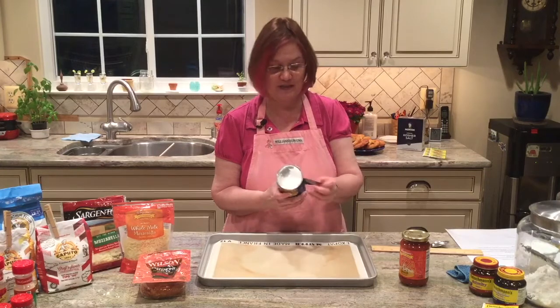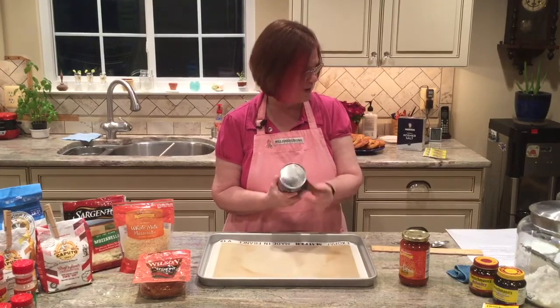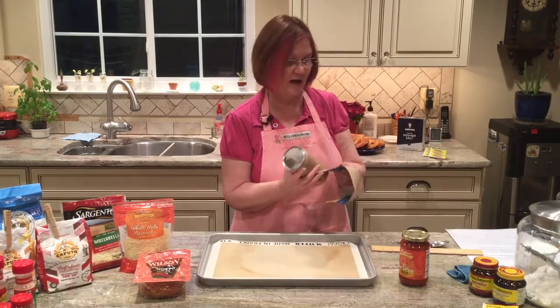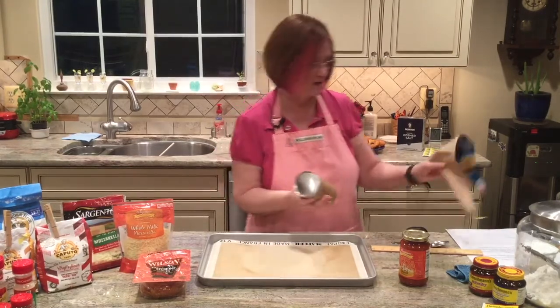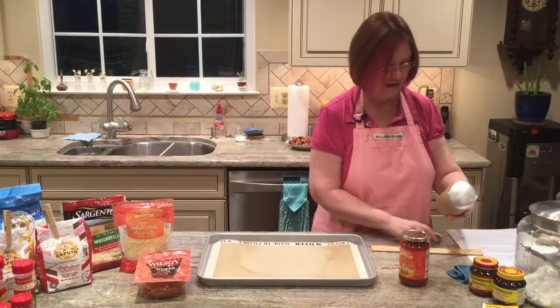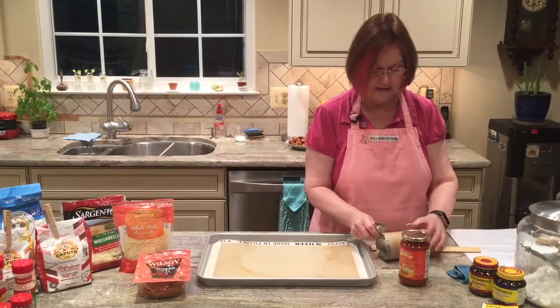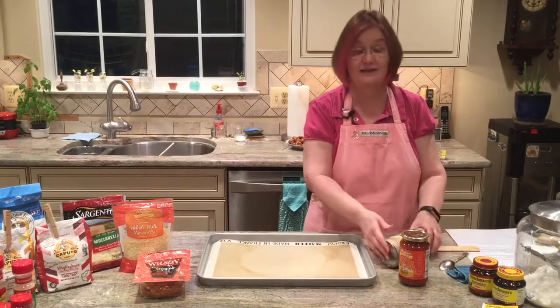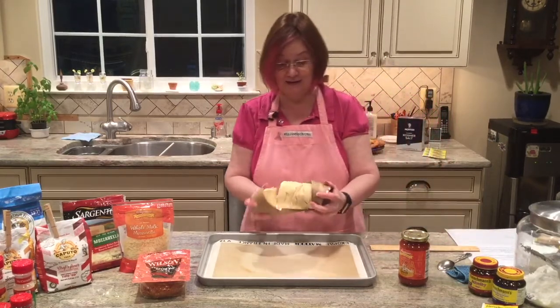We're just going to take a can of biscuits. This recipe calls for the Pillsbury Grands refrigerator biscuits, and it does say you can use other refrigerated dough as well. These cans — they used to just pop if you would touch them, but now you just do that and they pop right out of the can. Look at those!